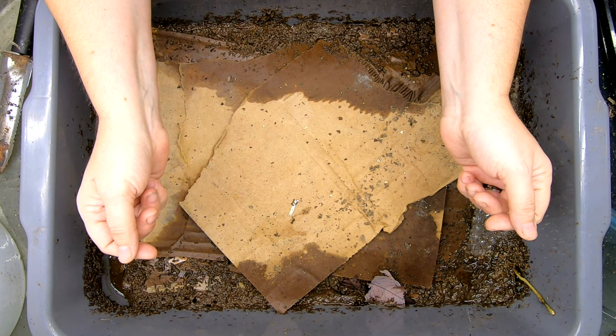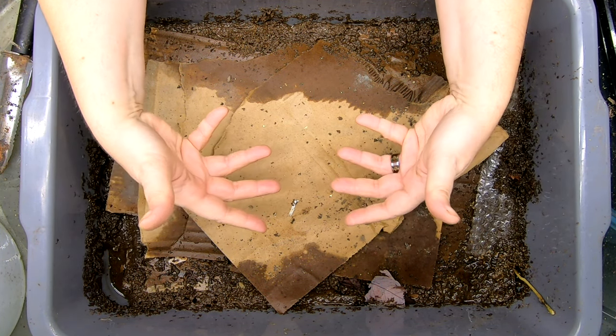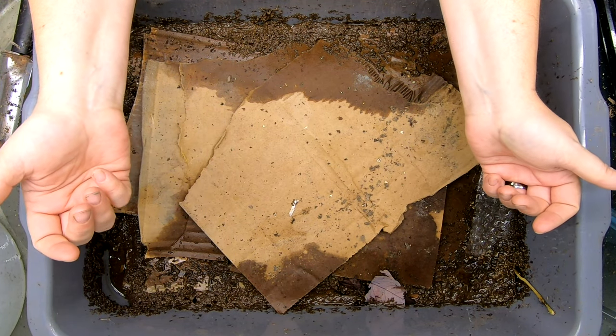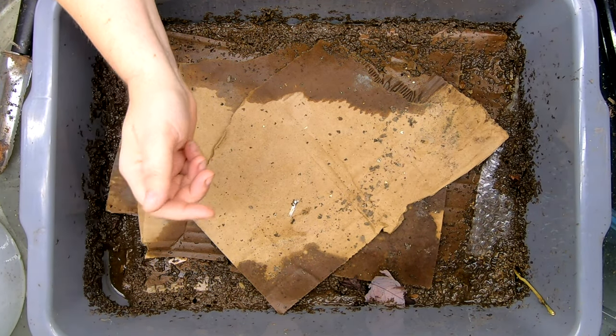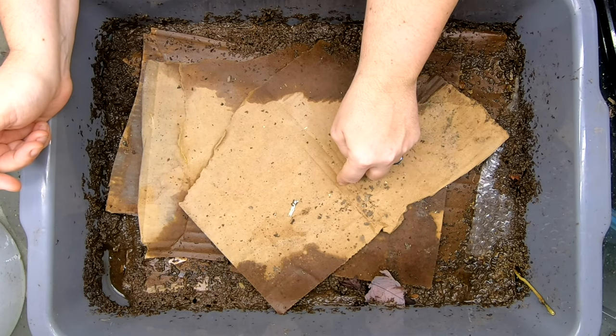We changed out a filter in our RO system in the house and did not realize that it dripped into the basement. This is my lasagna bin. So good thing I had extra cardboard on top or this would be a real mess.